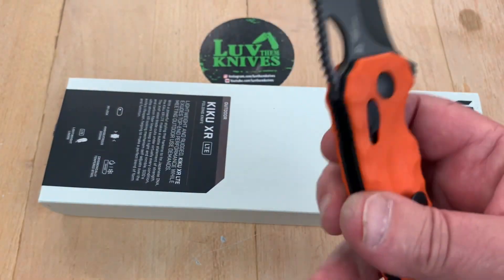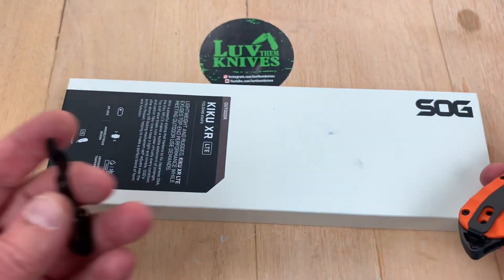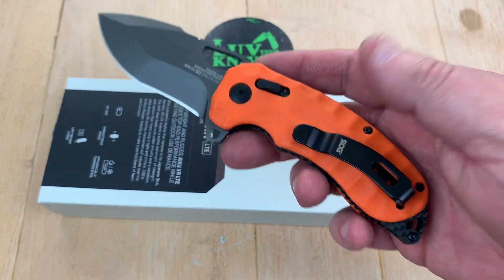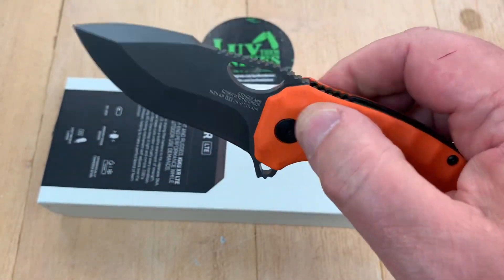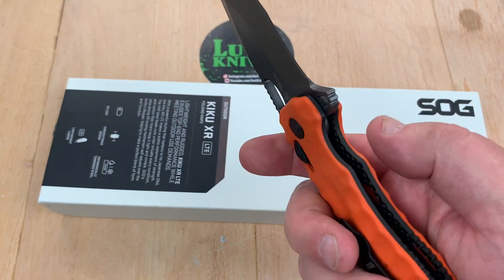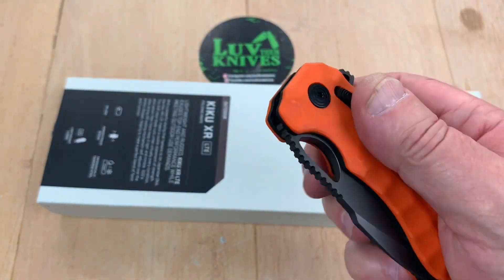How does it go left hand with a pocket clip that curves like that? Real easy — they give you the other one, it goes on the other side. So either way you can put a pocket clip however you want. It's not a liner lock, it's not a frame lock, so it doesn't discriminate to right and left hand with opening and closing. It's ambidextrous — really just as nice to the left hand community as it is to the right hand.